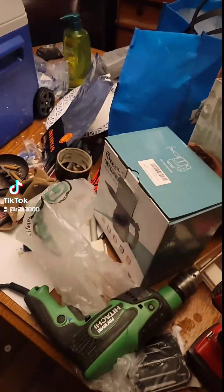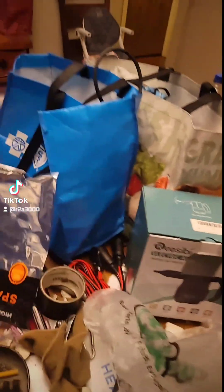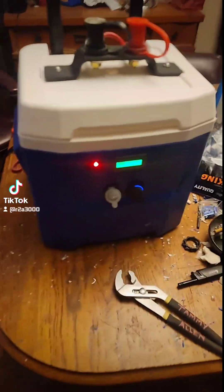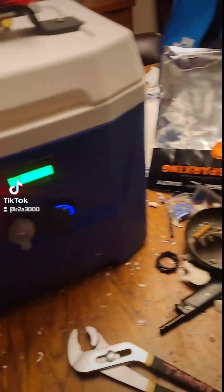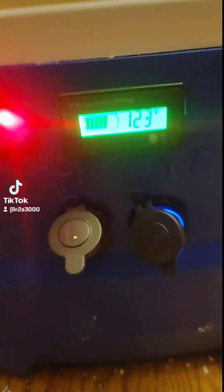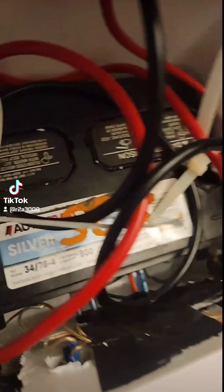Alright, so I did a project — me and Miles made a custom cooler. It's got a display on there, a toggle so I can cut it off, and a battery terminal. If you want to know how I power it, it's a car battery in there, inside the cooler.